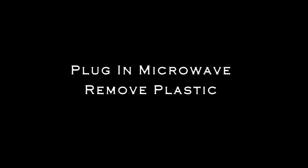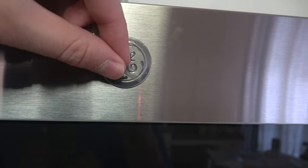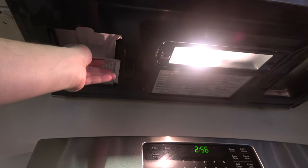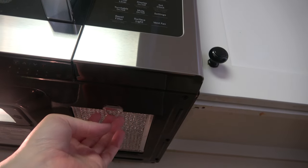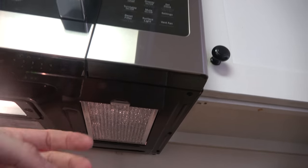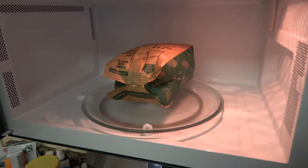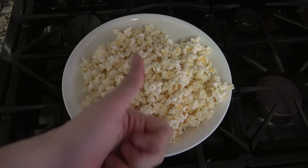Plug in the microwave and remove the plastic — definitely my favorite part of an install. From below the microwave, apply the two grease filters by sliding them in and pulling back on the track. Go ahead and test one more time that the fan works. Make celebratory popcorn and casually mention the install to anyone who will listen. Good job — you did it yourself! If you want to see more, don't forget to like, subscribe, and enable notifications.